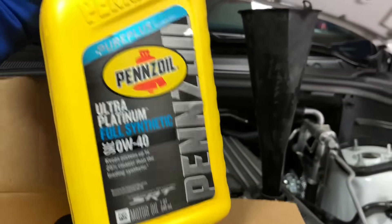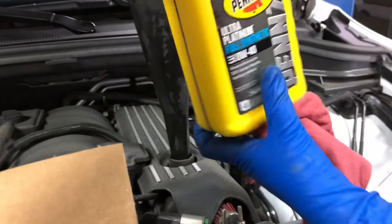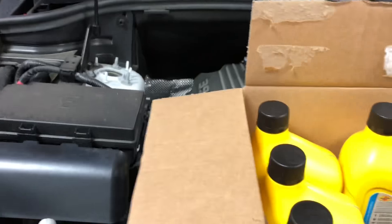Alright, so now we just fill it with the Pennzoil Platinum — takes exactly seven quarts. Then we'll top off the washer fluid and we'll be done.